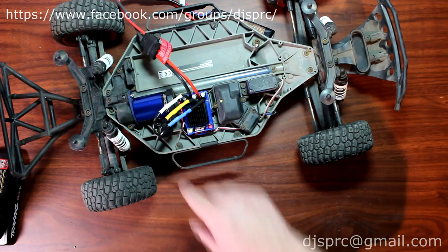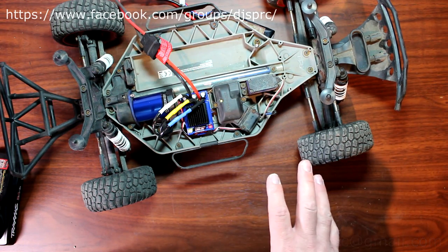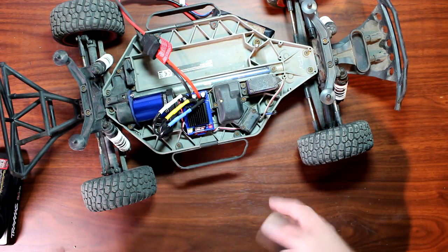Now the LED is green. Basically, green means LiPo and LiPo cutoff is active. Red means NiMH.